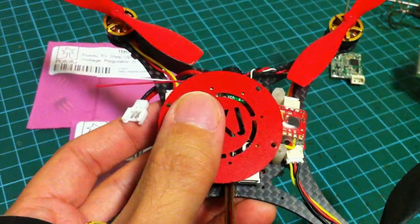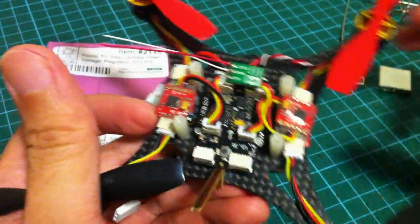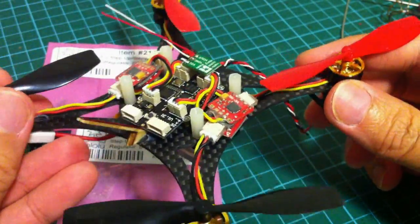Basically, this is how you would do the FPV conversion for the Super X. Alright, that's all I have — thank you for watching and see you next time.